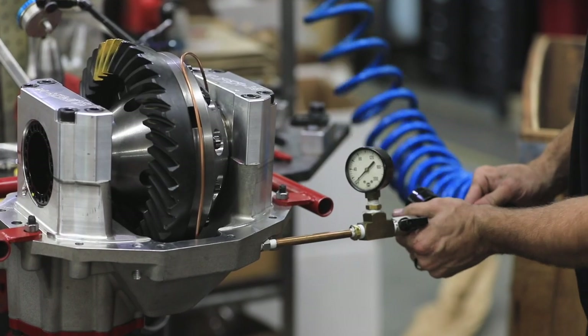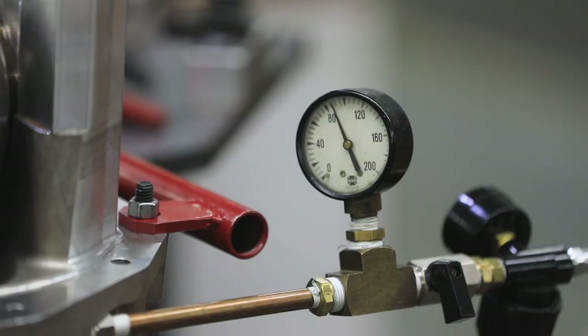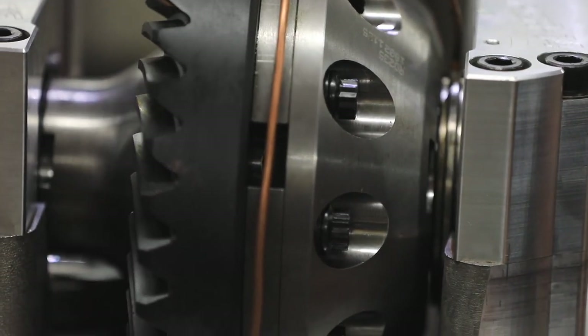Using a valve and pressure gauge, we applied 90 psi to the locker and let it sit for an hour or so to check for leaks. The airline held just fine and we moved on to the second third member assembly.